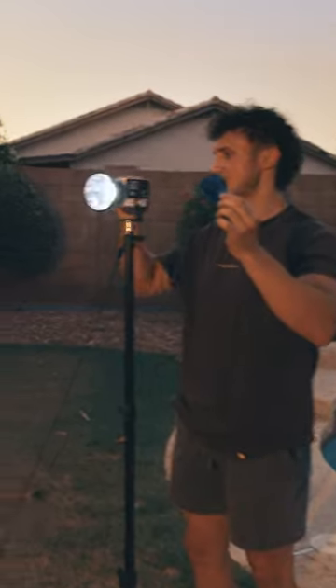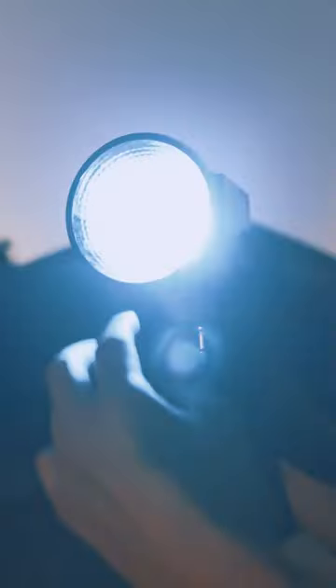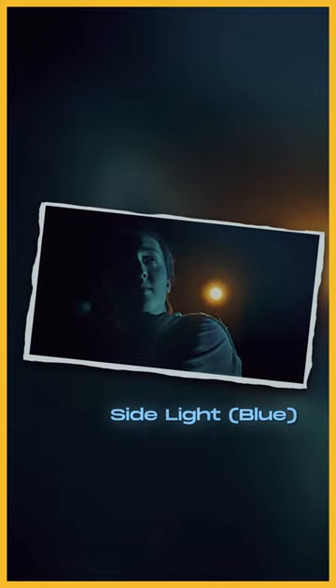Next, I used another one of those 60W lights set to a cooler temperature, as well as a blue gel to make the colors stronger.